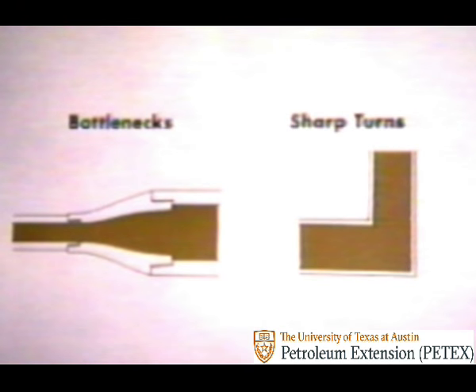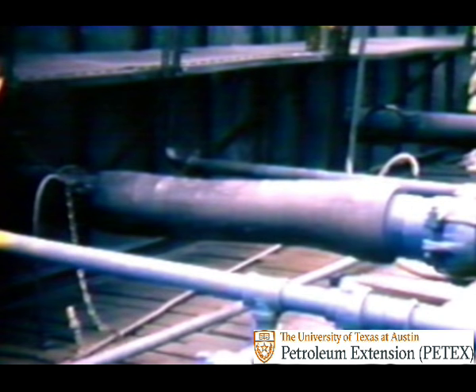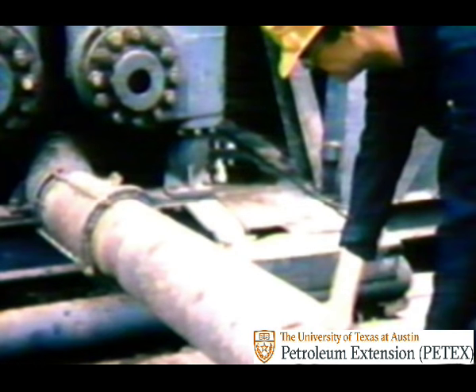Troubleshooting to solve this kind of problem could take several forms. First, you should see if there are any bottlenecks and sharp turns in the suction line which could cause uneven pressure and slow down mud delivery to the pump. If substituting rounded corners doesn't solve the problem, it could be a collapsed suction hose or sand settling in the line which is starving the pump and causing fluid knock. One way to detect sediment is to feel the temperature of the suction line, which is noticeably warmer where packed solids have not accumulated.